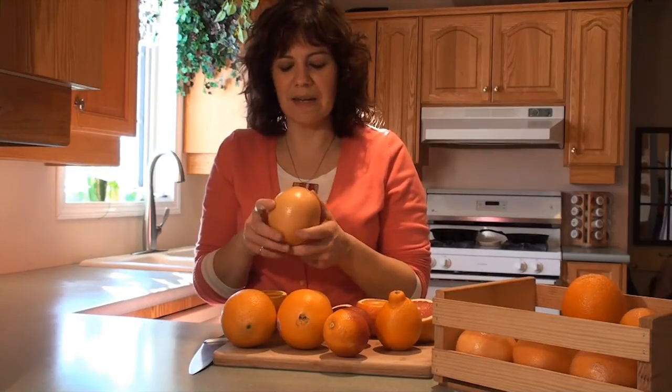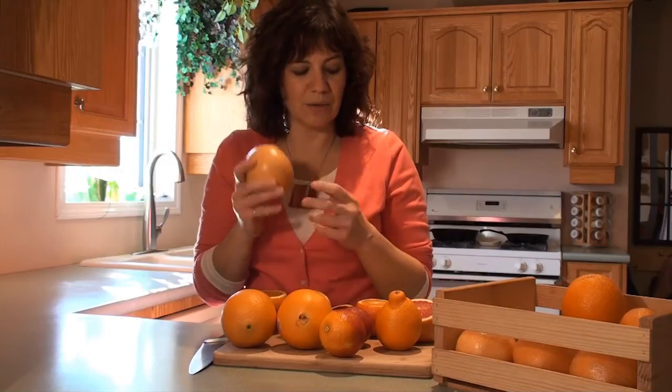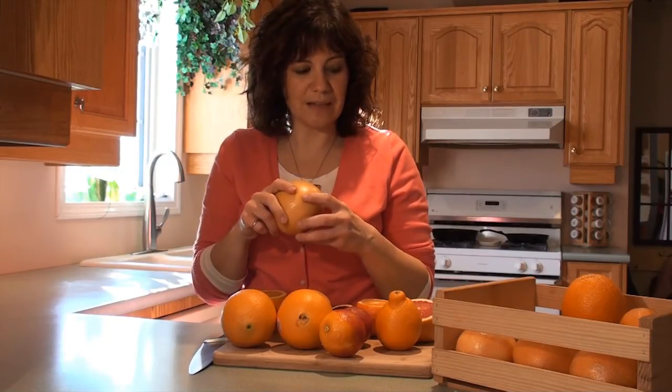And then we have the grapefruit, which at this time of year just tastes absolutely amazing — nice and sweet. So we definitely want to take advantage of those as well.